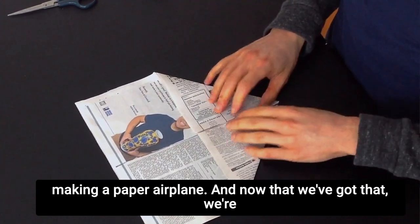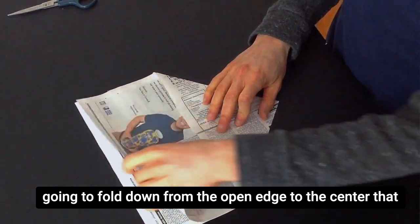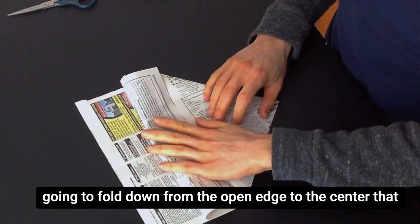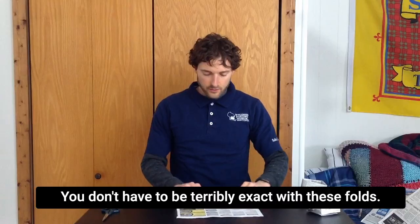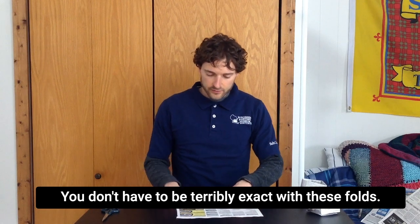Now that we've got that, we're going to fold down from the open edge to that center that we just created. And then you can fold it over again. You don't have to be terribly exact with these folds.